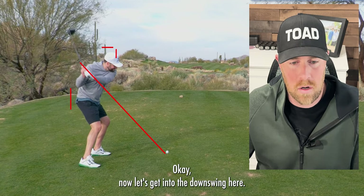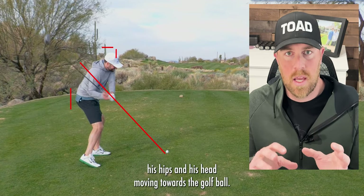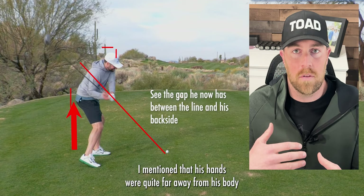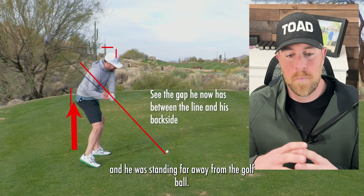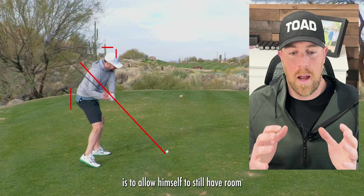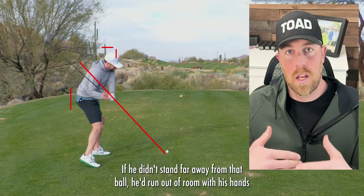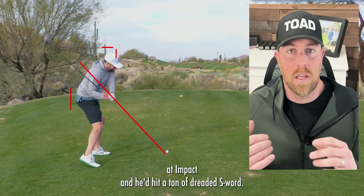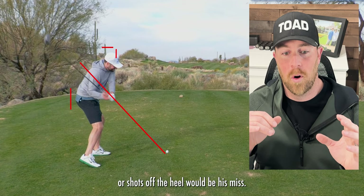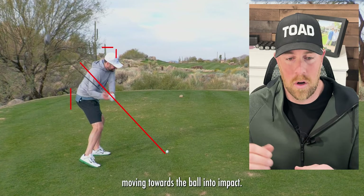Now let's get into the downswing. You can see it's looking okay, but now is when we start to see his hips and his head moving towards the golf ball. Remember at address I mentioned his hands were quite far away from his body and he was standing far away from the golf ball. Whether he's doing this on purpose or doesn't quite realize it, the reason he's standing that far away is to allow himself room knowing his hips are going to move closer to the ball. If he didn't stand far away, he'd run out of room with his hands at impact and he'd hit a ton of shanks — or shots off the heel would be his miss. So he's giving himself room even though he's moving towards the ball into impact.